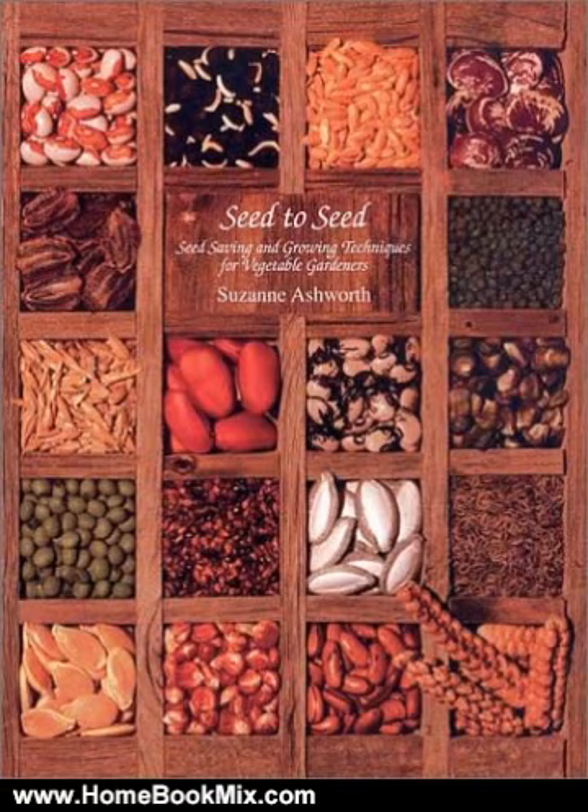Seed to Seed is widely acknowledged as the best guide available for home gardeners to learn effective ways to produce and store seeds on a small scale. The author has grown seed crops of every vegetable featured in the book and has thoroughly researched and tested all of the techniques she recommends for the home garden. This newly updated and greatly expanded second edition includes additional information about how to start each vegetable from seed, which has turned the book into a complete growing guide.